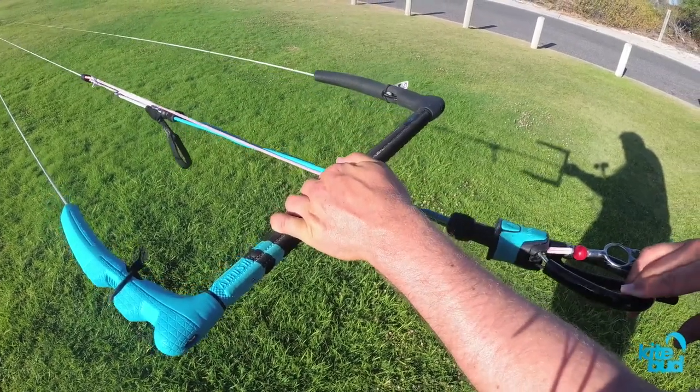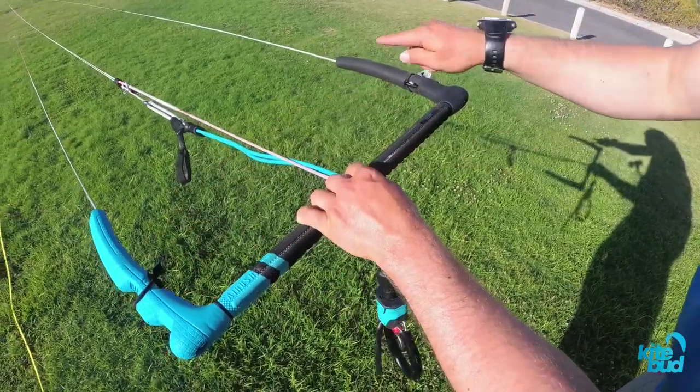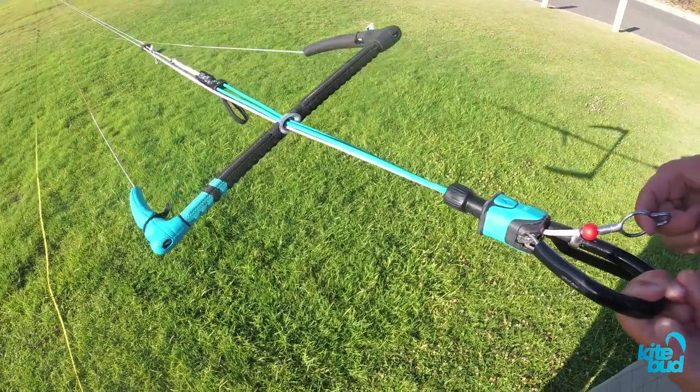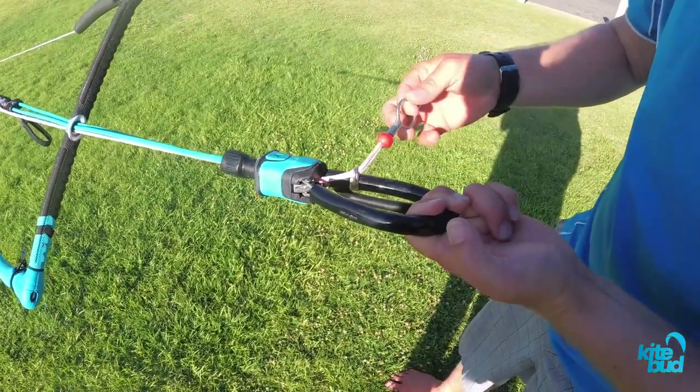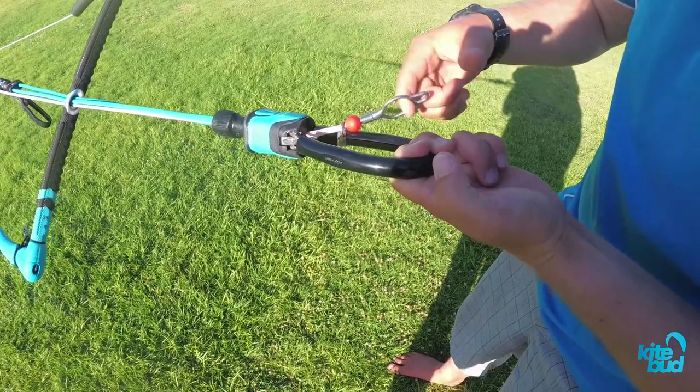That's still not enough to fix the whole problem, so the next step is we're going to look at lengthening the back lines. By shortening our front lines, you can see that pulling the chicken loop means our safety line now has a little bit of slack, which is better than before.